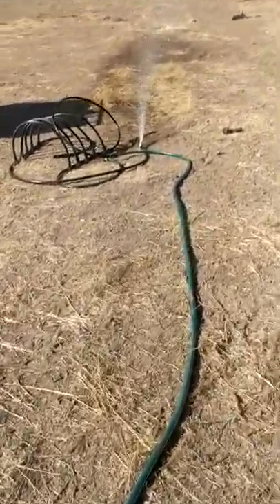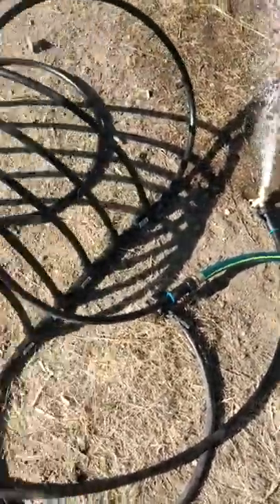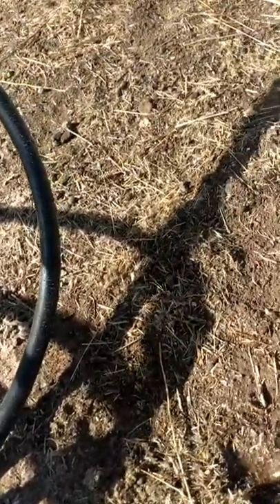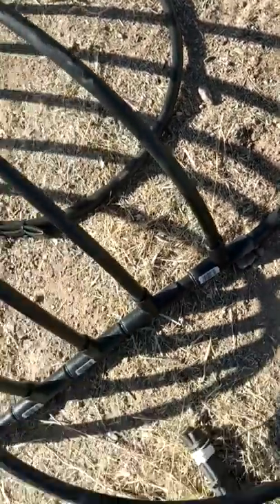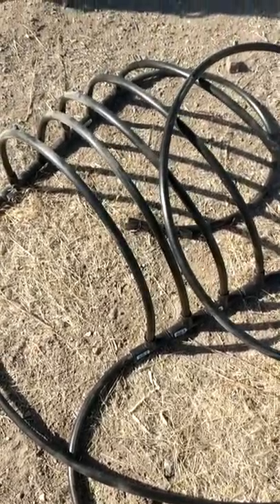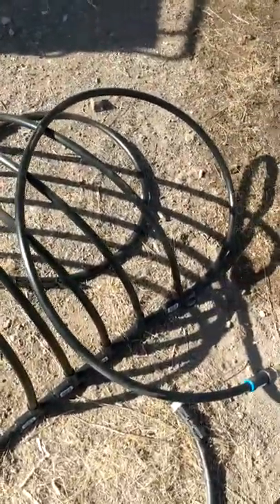I've got the water turned on. The hose bib is opened up — I'm not seeing any leaks. Let's turn the hose bib off and pressurize this thing. And I'm not seeing any leaks. Good enough. I'm going to go turn the water off and depressurize this.